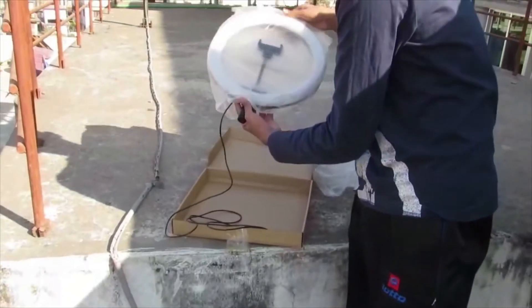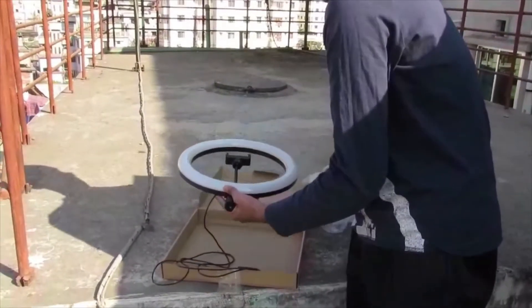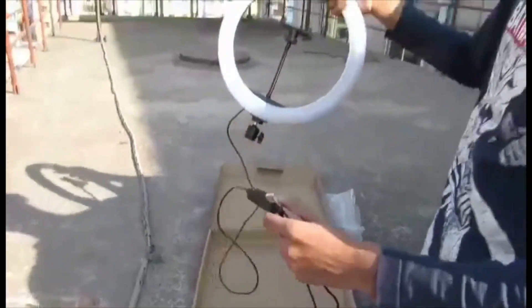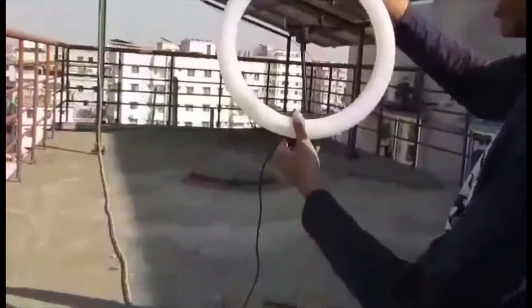We'll remove the second polythene layer and here is our ring light. You can see it clearly now. There is a ball head on the ring light, which allows us to move and angle it.